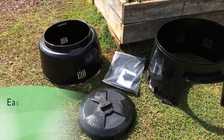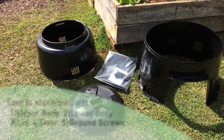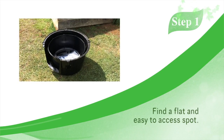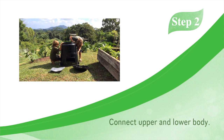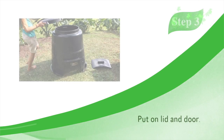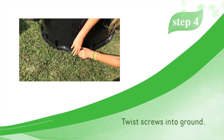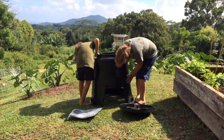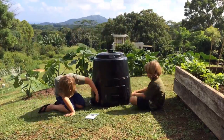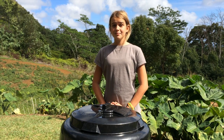Here's how you do it. Now that you have your Earth Machine together, you need to fill it with food scraps and yard waste. Remember, there can only be a certain amount of food scraps you put in.